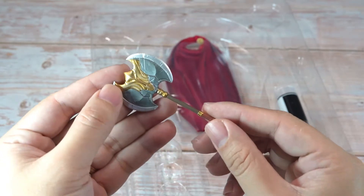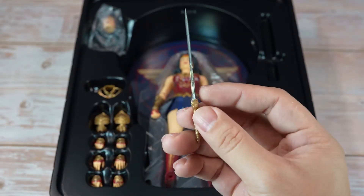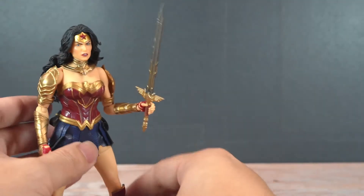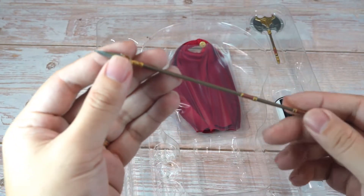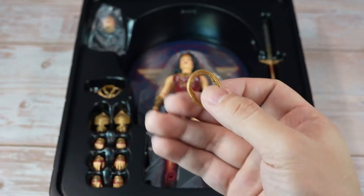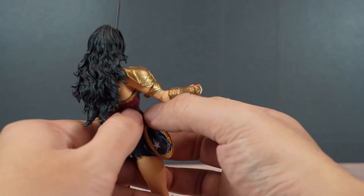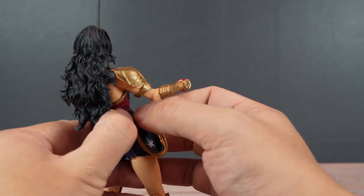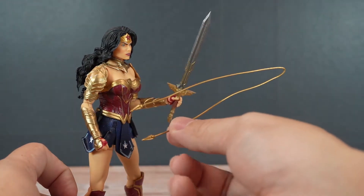She has her axe, sword, spear, a lasso of truth that you can attach to the belt, and another lasso which is poseable.